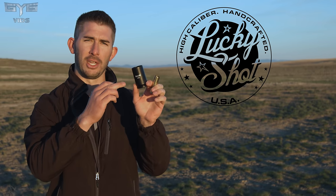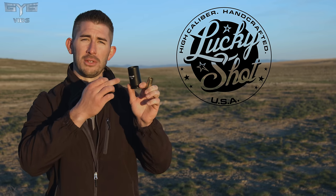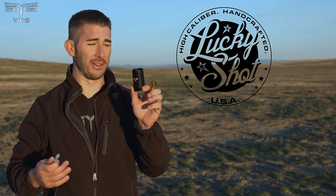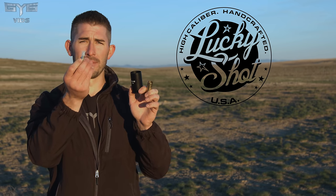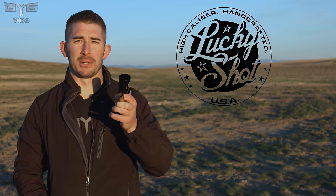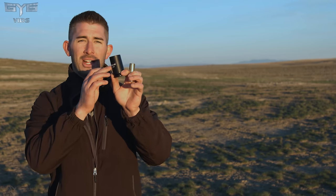Head over to Instagram.com/GY6vids — I do a lot of posting on there. I want to shout out a sponsor: LuckyShotUSA.com — they make actual used 30-millimeter shells fired out of the A10 Warthog. They also make the hearing protection I'm wearing, which are 9-millimeter shells with hearing protection in the base. Use discount code GY6vids to get 15% off at LuckyShotUSA.com. And I'm also going to give away one of the Tango slug projectiles and one of the brass shells — a collector set.